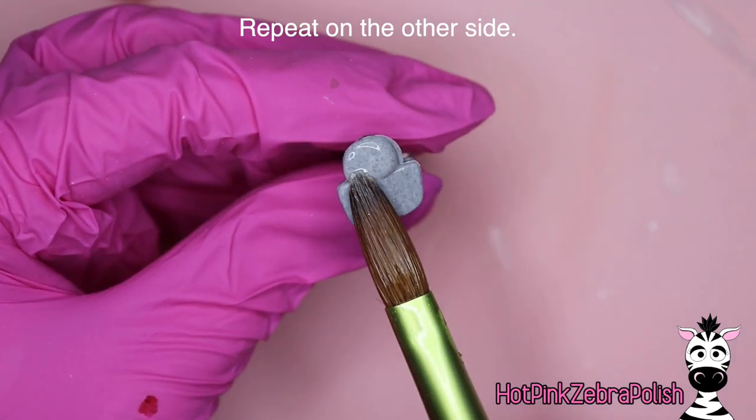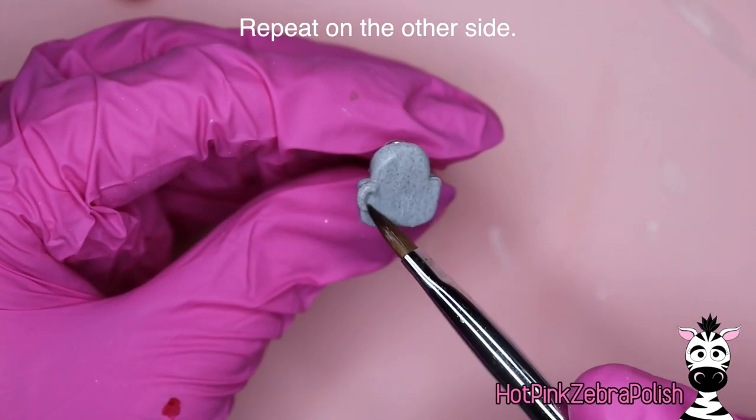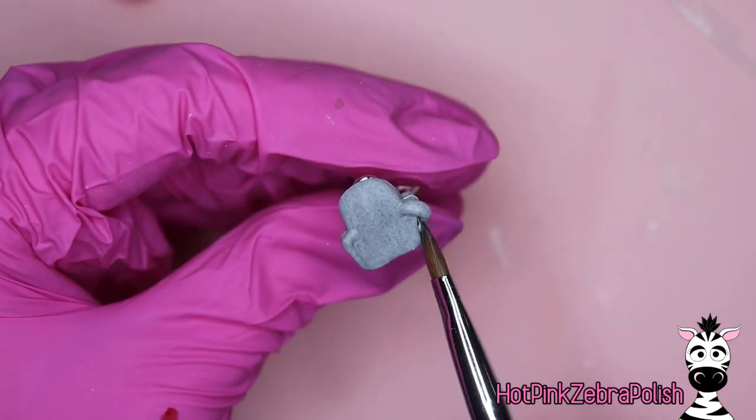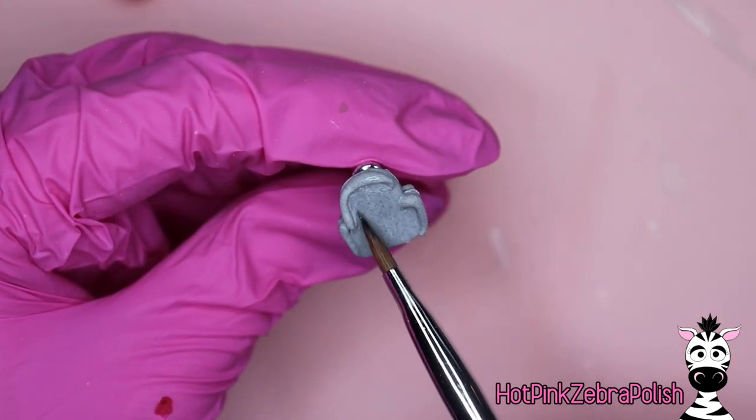We're going to repeat the process on the back side — we're going to start out with another smooth layer of acrylic over the whole thing, and then after that has set up just enough, we're going to be working on that little outline going around the whole thing. I am using a 3D acrylic monomer.